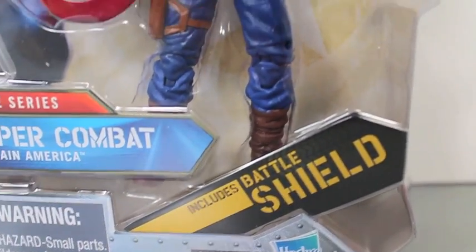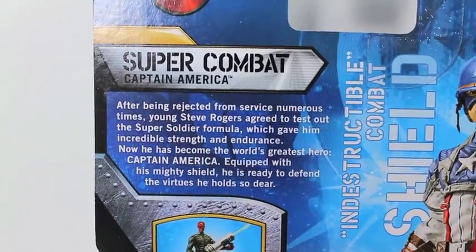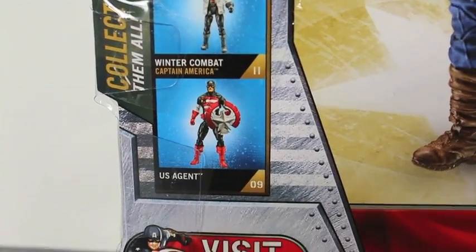Captain America includes Battle Shield. Nice. As you can see here, this is figure number seven. Super Combat Captain America has a little bio about him. Shows him with his helmet. It shows other figures in the line like Red Skull, which I have, Winter Combat Captain America, and US Agent.